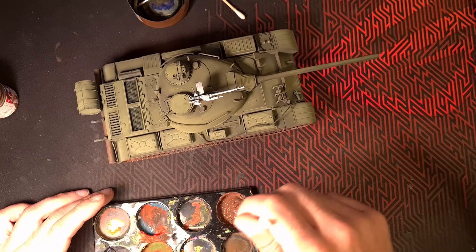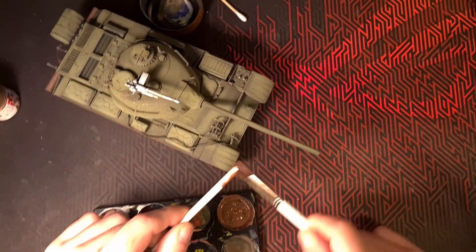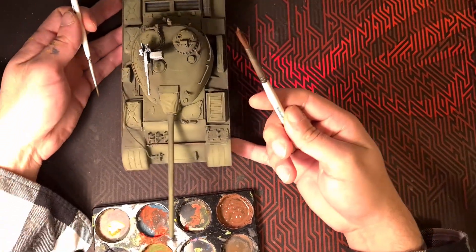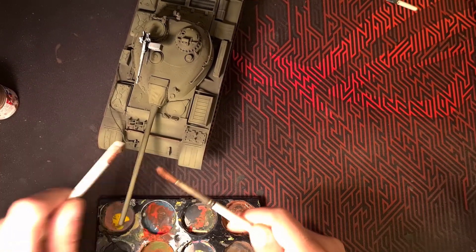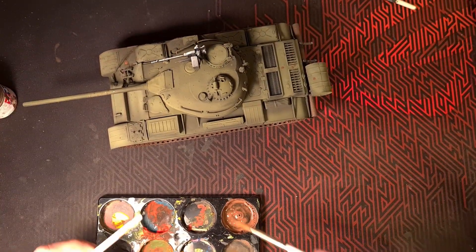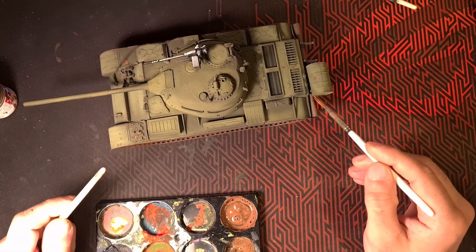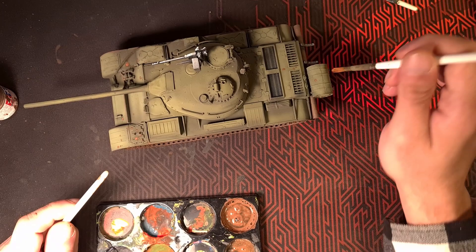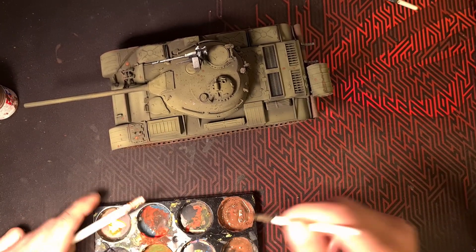Here's another good technique: you just load up your brush with paint and then flick it using a stick or whatever, flick it all over. It will create this mud spill or whatever you want to call it.